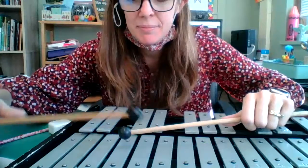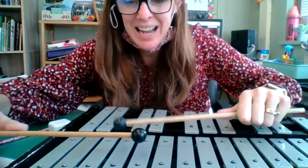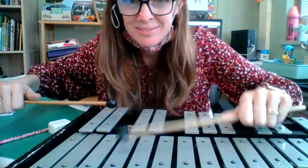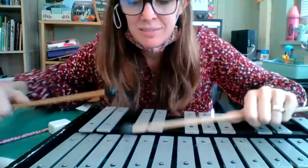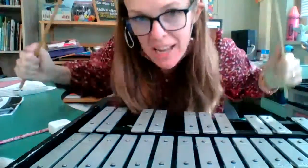Hop, hop. Try it again. Hop. So much fun.